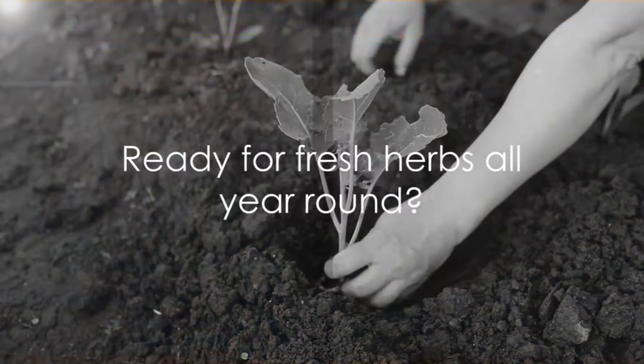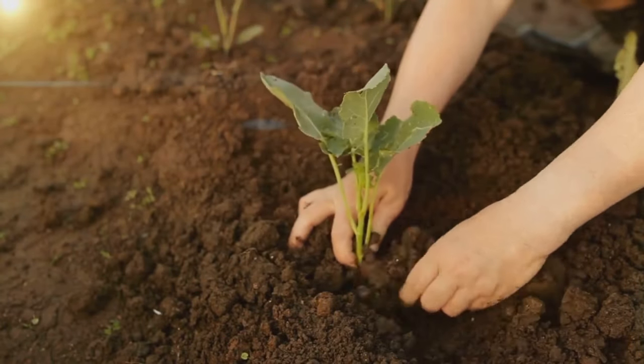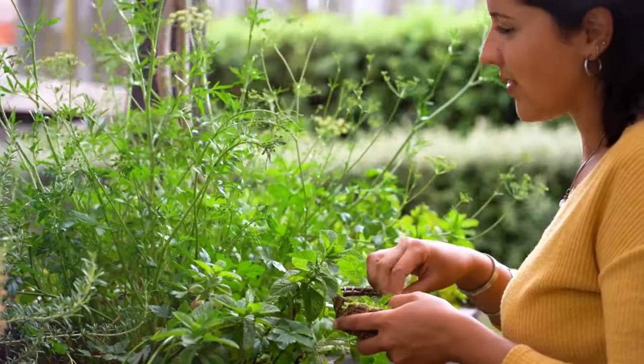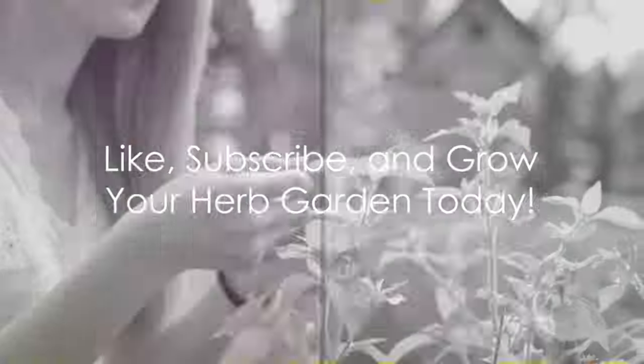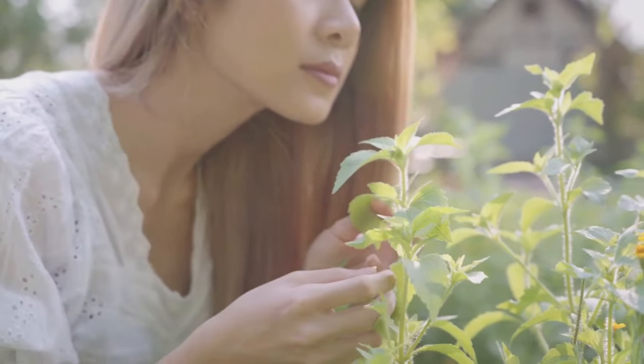So, are you ready to enjoy fresh herbs all year round? With just a few tools, you can easily cultivate your own indoor herb garden. Experience the joy of fresh homegrown herbs every day. Don't forget to like this video, subscribe to our channel, and start growing your indoor herb garden today.